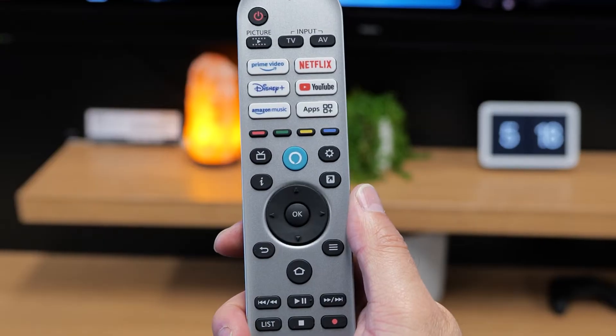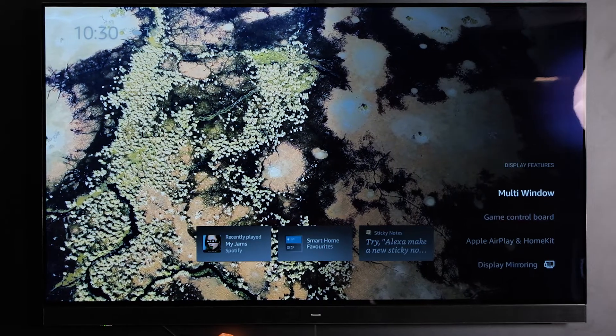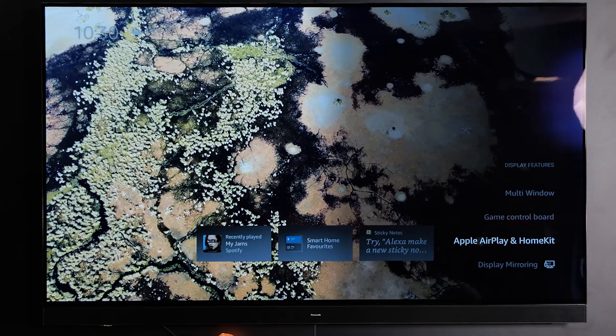First of all, on your TV remote press the settings cog and then scroll down until you see display features. Inside here you'll find a couple of different options. If you're using an iPhone we're going to use the Apple AirPlay and HomeKit option.